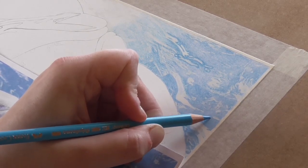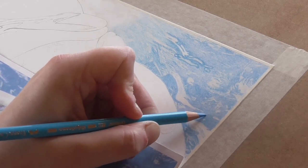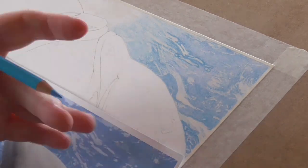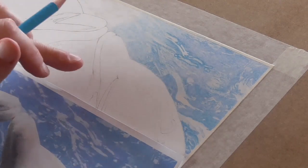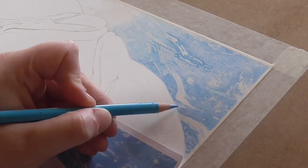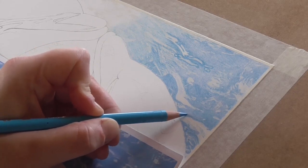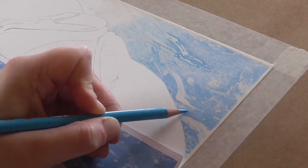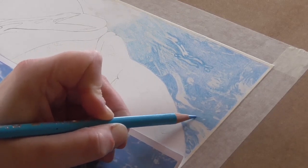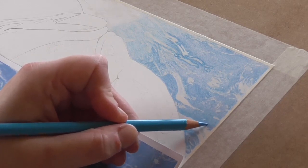There will be times when you need to use straight pencil lines — for things like animal hair, whiskers, or certain textures. But when you're doing something like water, or even dolphin skin, you need to look at the image and understand which texture is needed for which section. I'm now blending this line out with the pencil rather than with a blending tool, because I know I need to add more colour to that section, using slightly more pressure to blend the harsh line.